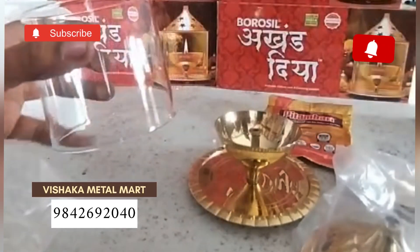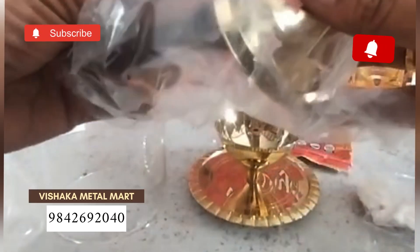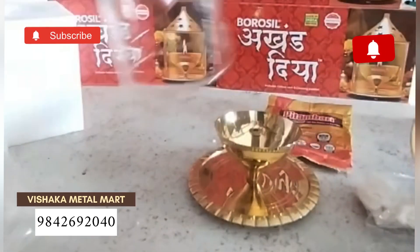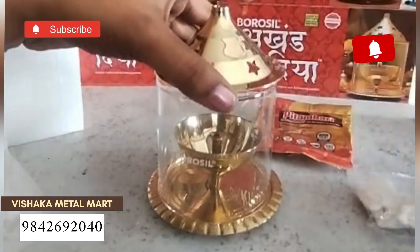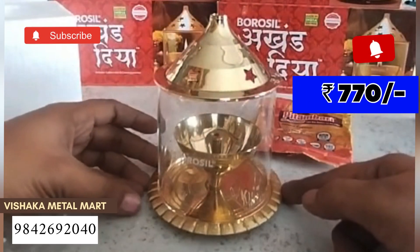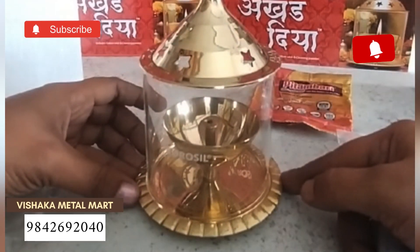This is a spare glass; if you don't want to break it, this is a spare glass. Second...